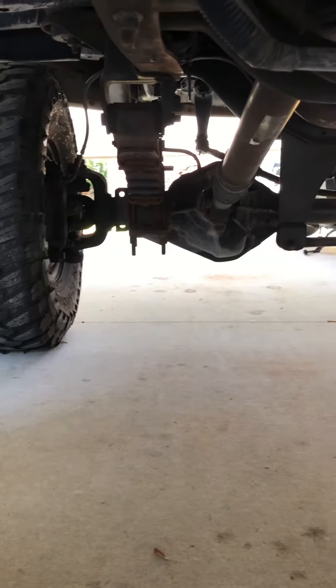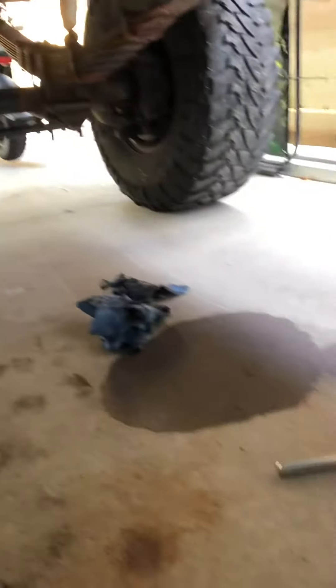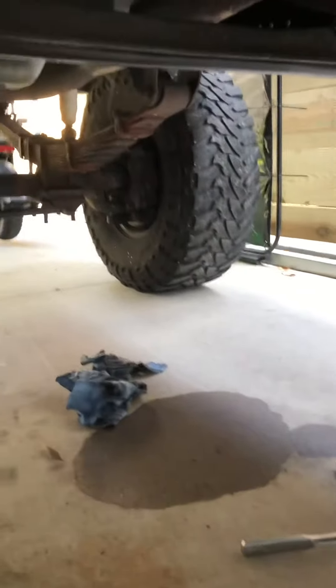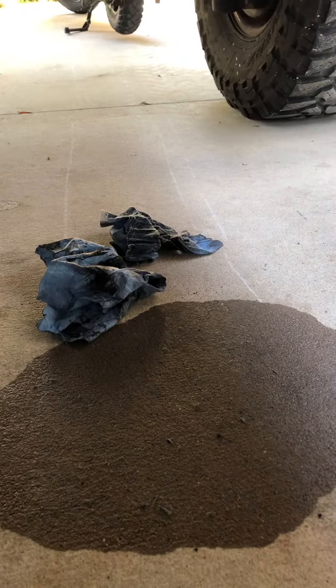So I come out this morning — I haven't driven my truck in probably two weeks — and there's a bunch of transmission fluid on the ground. The engine's cold, the transmission's cold, and I'm trying to figure out what the heck could have possibly happened.